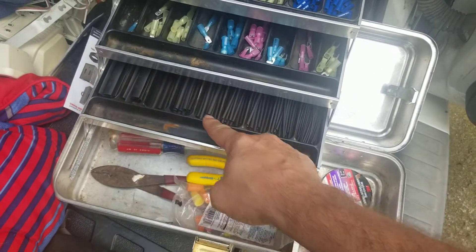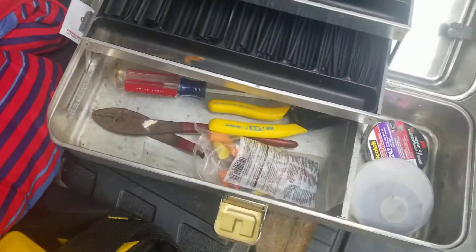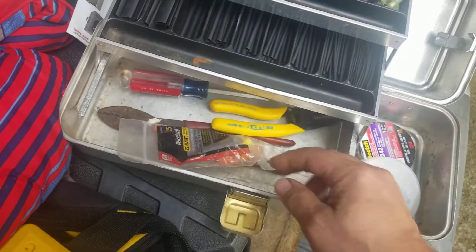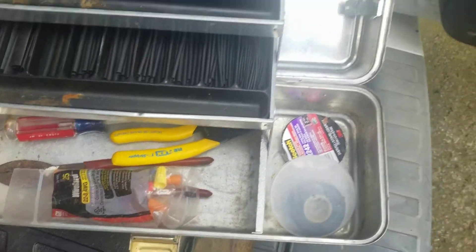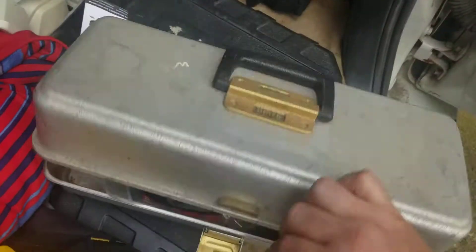Got all my shrink tubes here, all the electrical connectors. There's room to put these in, but my tools down at the bottom, electrical tape on the side. So thanks brother. Worked out really well.